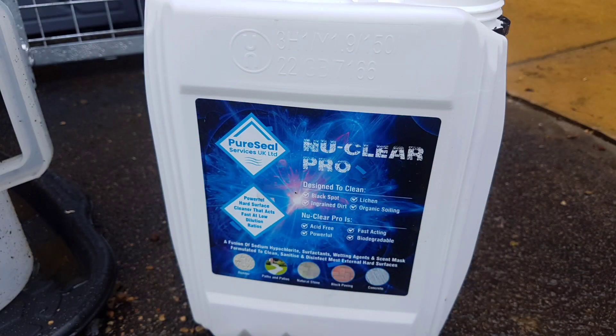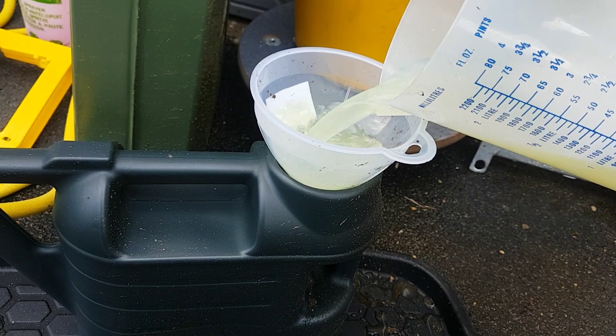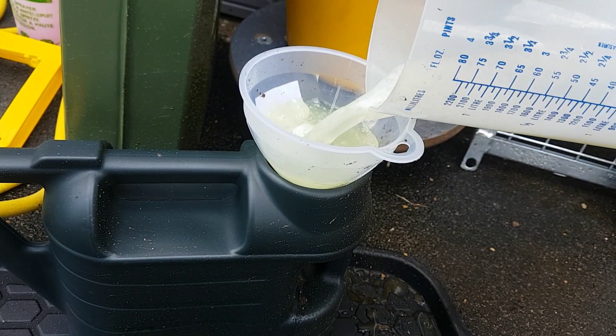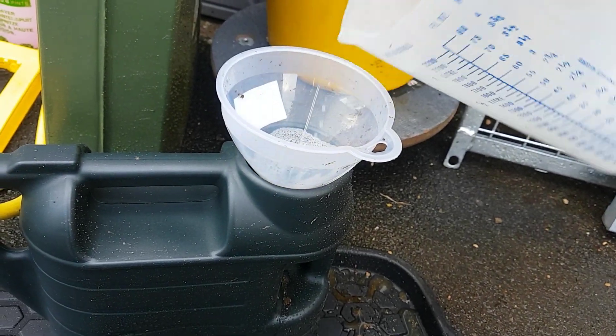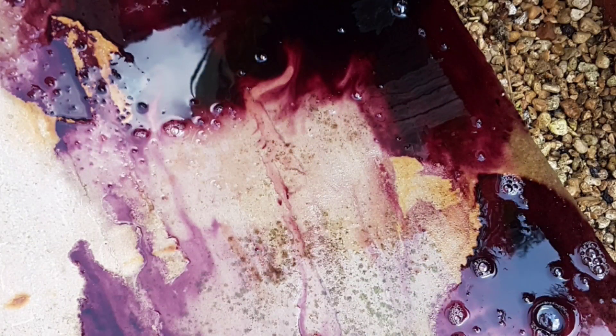Here's the chemical — Nuclea Pro is sodium hypochlorite with its own surfactants. You mix it at a ratio of 4 to 1: 4 litres of water to 1 litre of Nuclea, applied with a watering can. Then I put the Smelly Gel on the rust stains — within a few seconds it starts to go a deep red-purple colour, and you just leave it to dwell for about 20 to 30 minutes.